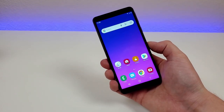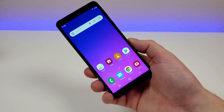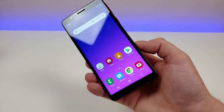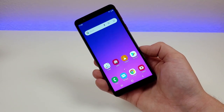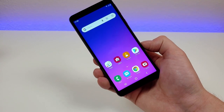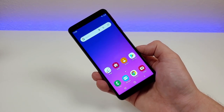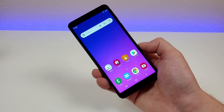Here is the Samsung Galaxy A01 Core itself. As you can see, this phone is extremely basic — it doesn't even look like a phone I'd expect to see launched in 2020. But in order to offer it at a very low price tag, Samsung did have to make some compromises. The device features a 5.3-inch PLS TFT display at 720p, with a PPI of 331, an 18.5:9 aspect ratio, and a 74.5% screen-to-body ratio.